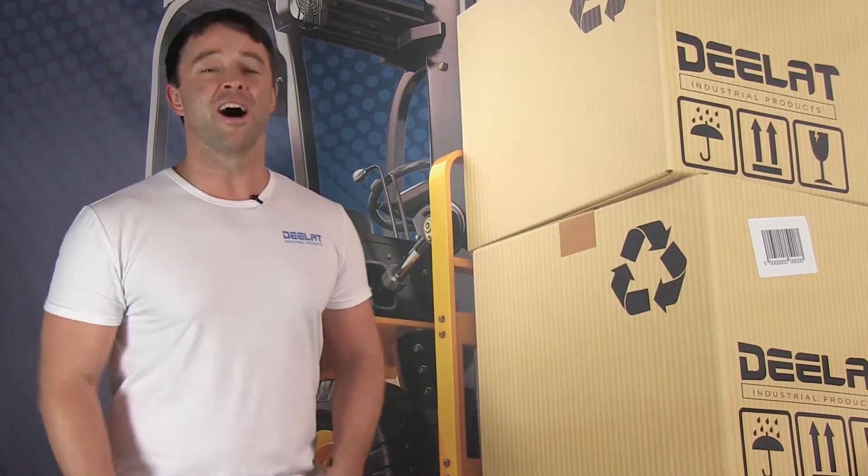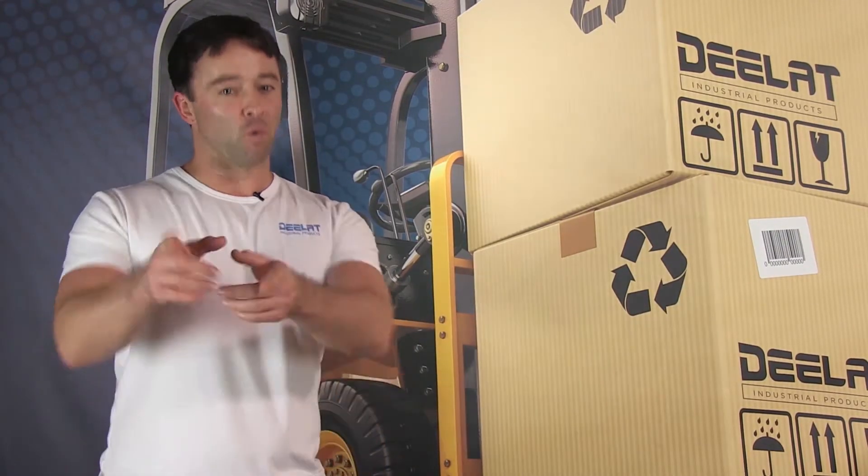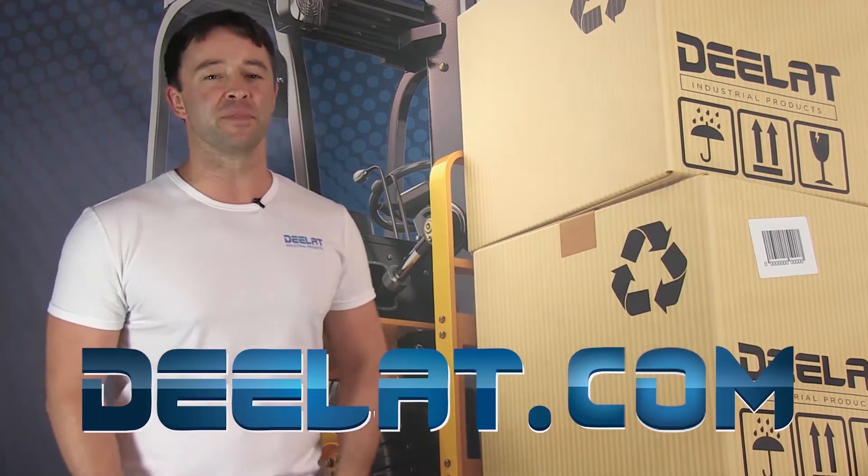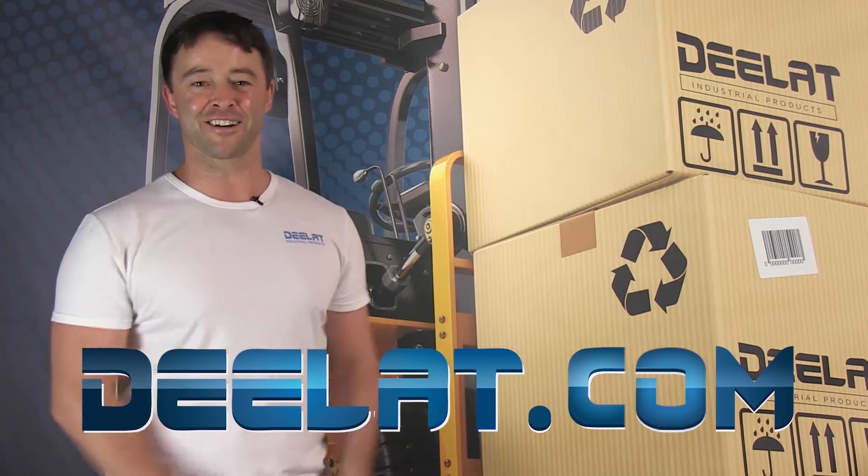Thanks for watching. As always, I'm Sean Scott for D-Lat Industrial. And remember, where do you deal for all your industrial products? You deal at deelat.com — that's D-E-E-L-A-T dot com.